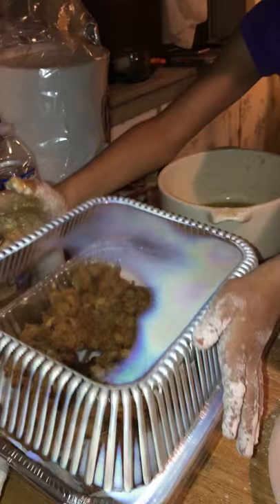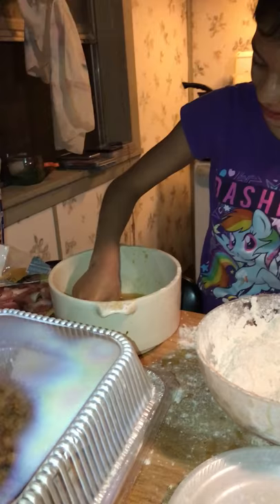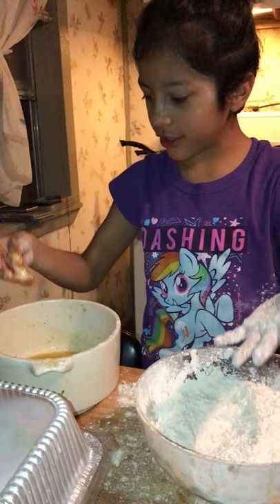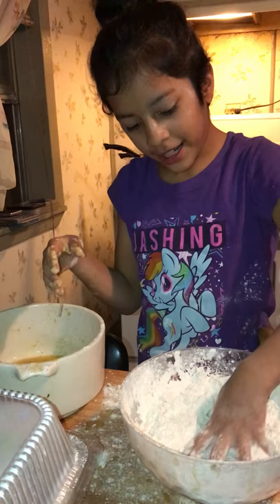So first thing you do is get your gizzards, get your gizzards, soap wet, let the soap run down. Then you use your wet hand and your dry hand. First you put it in there.